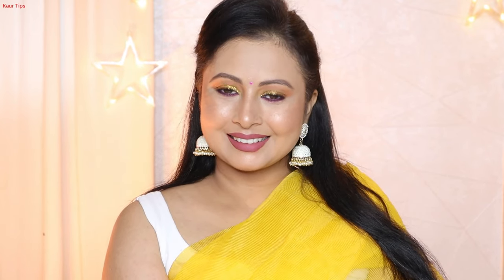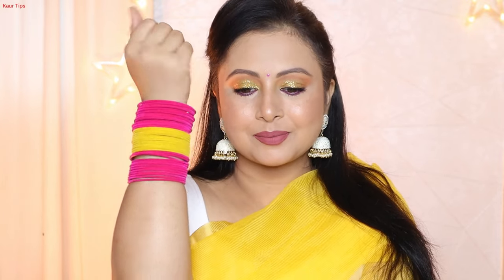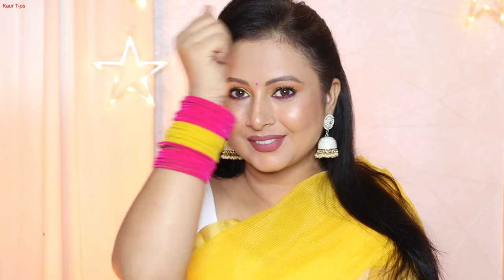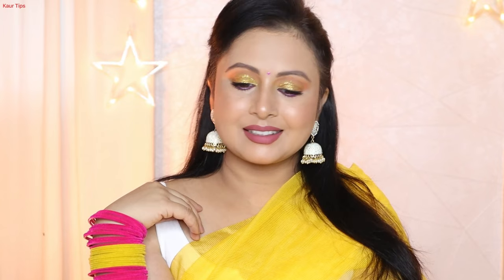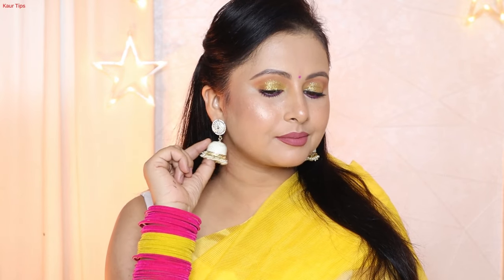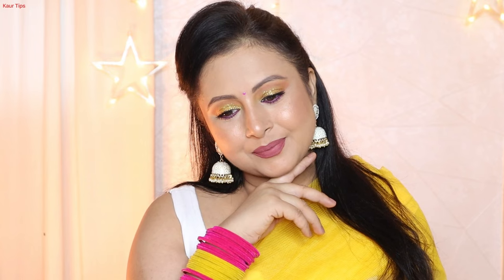This is my complete finished makeup look for the Navratri series. I've shared this step-by-step tutorial for today's look. I'm wearing white earrings and added a color-blocking effect with magenta and yellow bangles to complement my yellow outfit. Since I did heavy makeup, I kept the jewelry simple. I initially tried a choker necklace and heavy earrings but switched to simpler earrings as the heavier jewelry was too much.